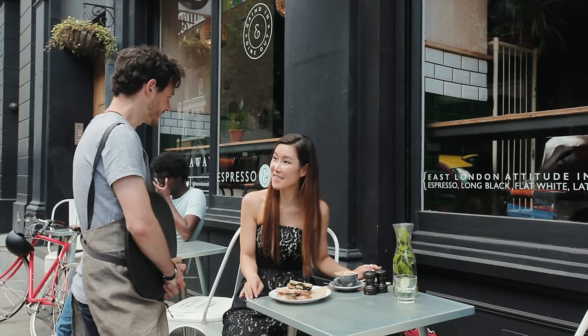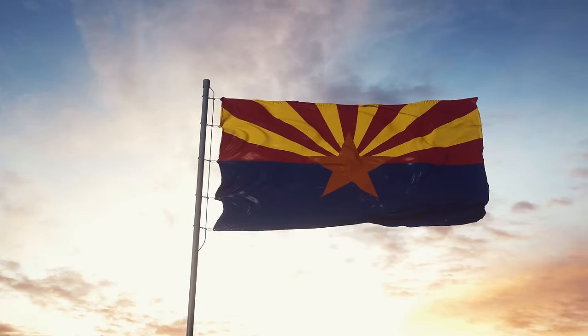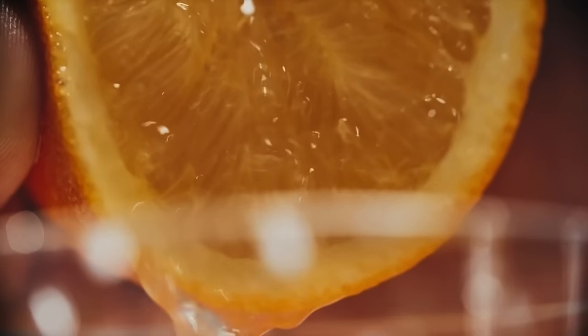Orange juice mixed with coffee is not only an acceptable practice but a norm in many cultures — just not here in Canada. I've read that in France this is a beverage the French often practice with their coffee. And in Arizona this beverage goes by many different names. At one shop it's known as the OJ Express, at another a Good Morning Vietnam, and my personal favorite: the Spro J.